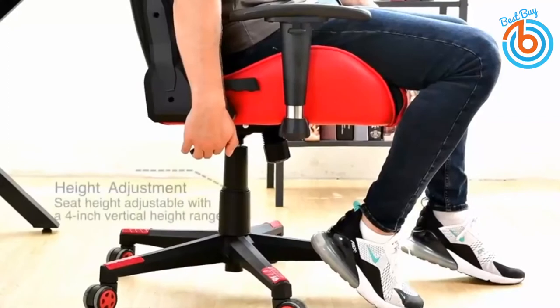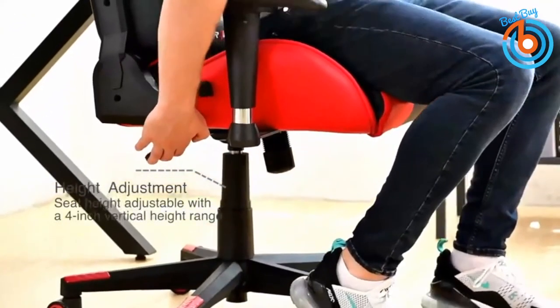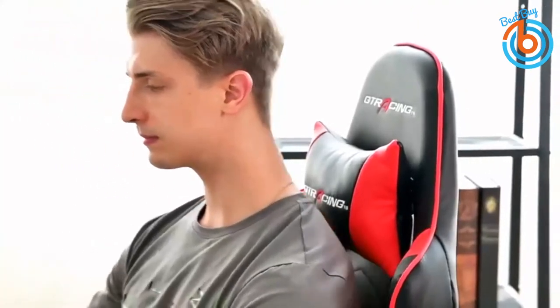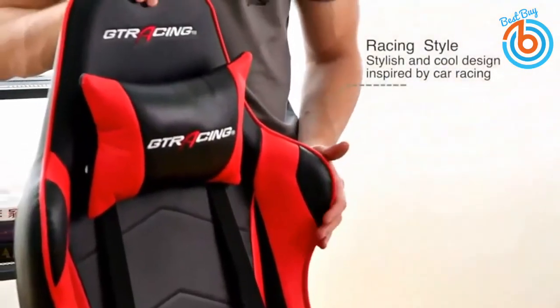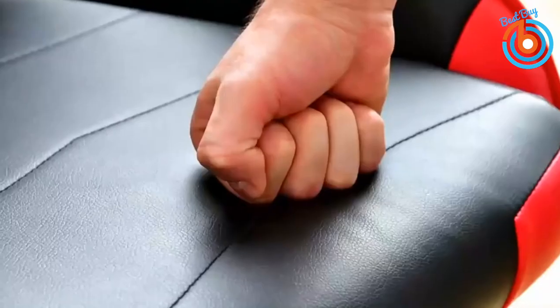The GT Racing chair has a strong metal frame, a heavy-duty five-point base, and smooth rolling casters suitable for all floor types. It uses premium-grade bonded leather and high-density foam for next-level comfort, along with a high-tech synchro tilt mechanism. This makes it a great choice for both pro and enthusiast gamers looking for comfort and support on a budget.